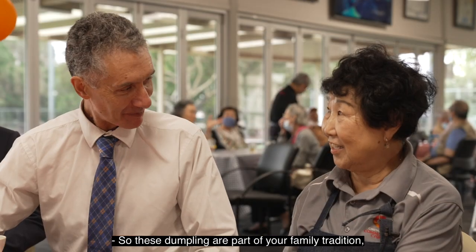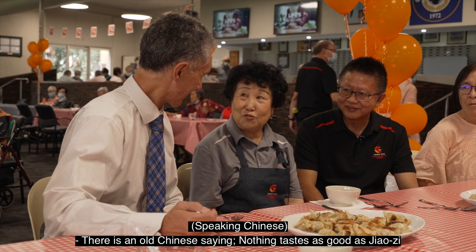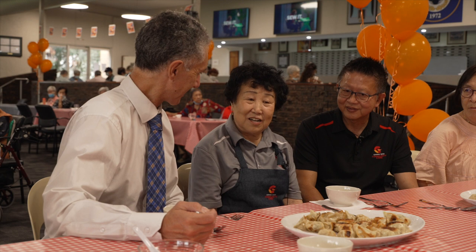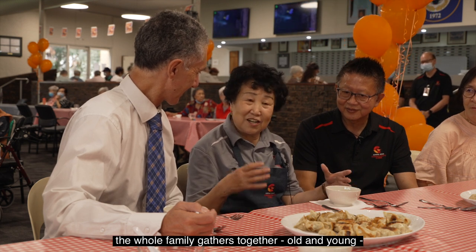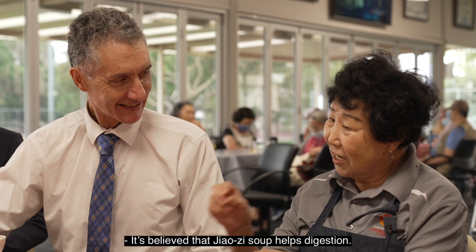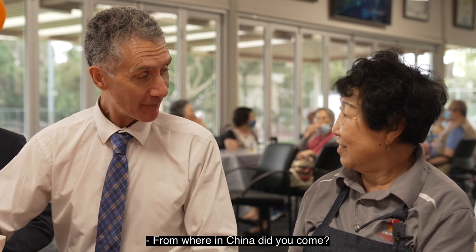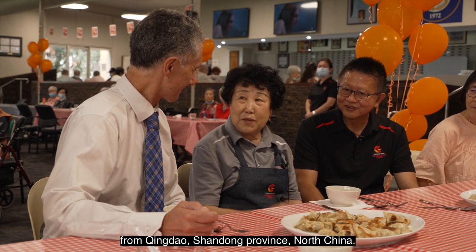Thank you very much, Eileen. So these dumplings are part of your family tradition — can you tell us a bit about the tradition of dumplings? It's a sweet food. Dumplings are a great food in China, especially around the 30th of January. I came from Shanghai, from the Northern States, in the Northern Sea.